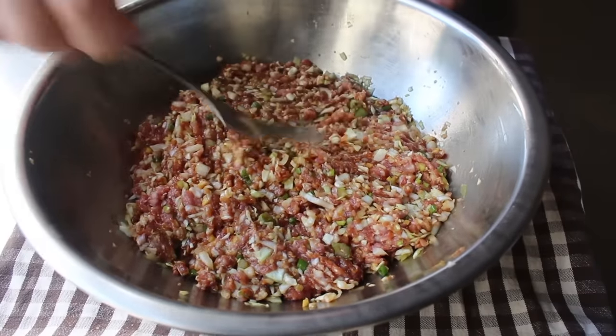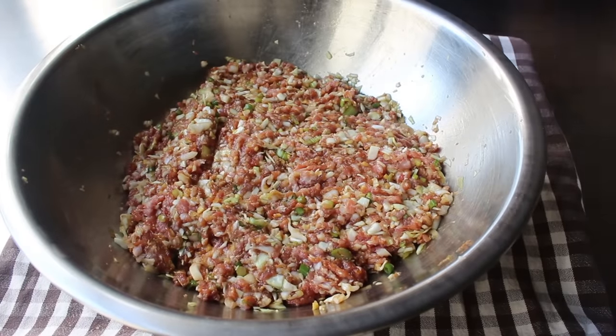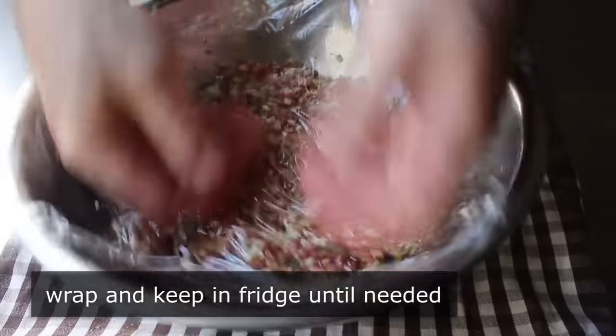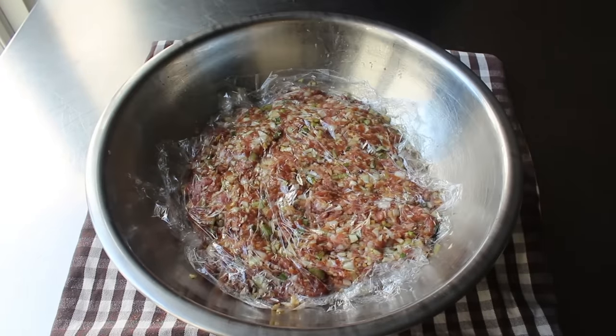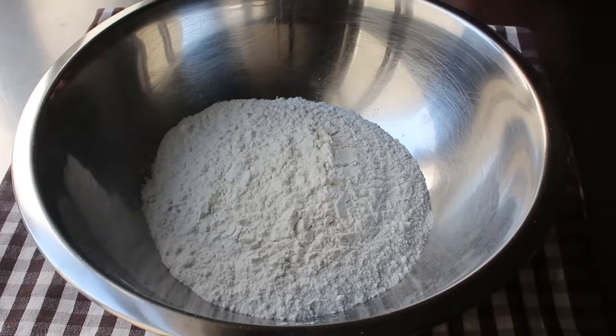At which point we'll clean up the sides and sort of pat it down. Then what we'll do is wrap this in plastic and transfer it into the fridge while we make our dough. Not only is this stuff easier to work with cold, it will also give it time for all those flavors to sort of mingle together — just like a party's not that great when everyone first gets there. Same idea. So we'll pop that in the fridge and start our very, very simple dough.